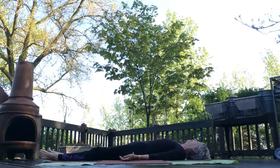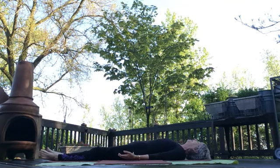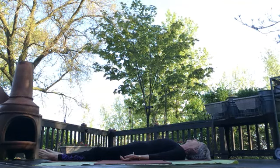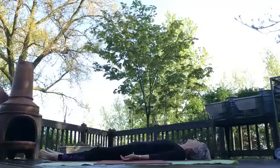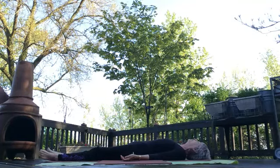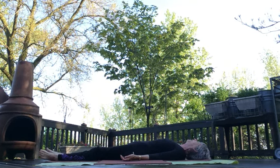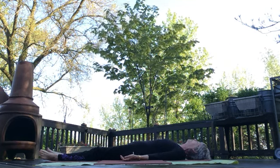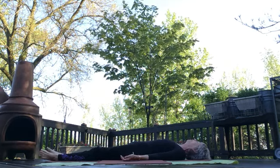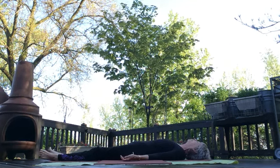Inhaling and exhaling — healing oxygen coming in, CO2 going out, which benefits the plants that are all around us. Let yourself completely relax and let go of anything on your mind, anything heavy on your heart. You can pick all those things up later, but for now this is your yoga, this is for you.